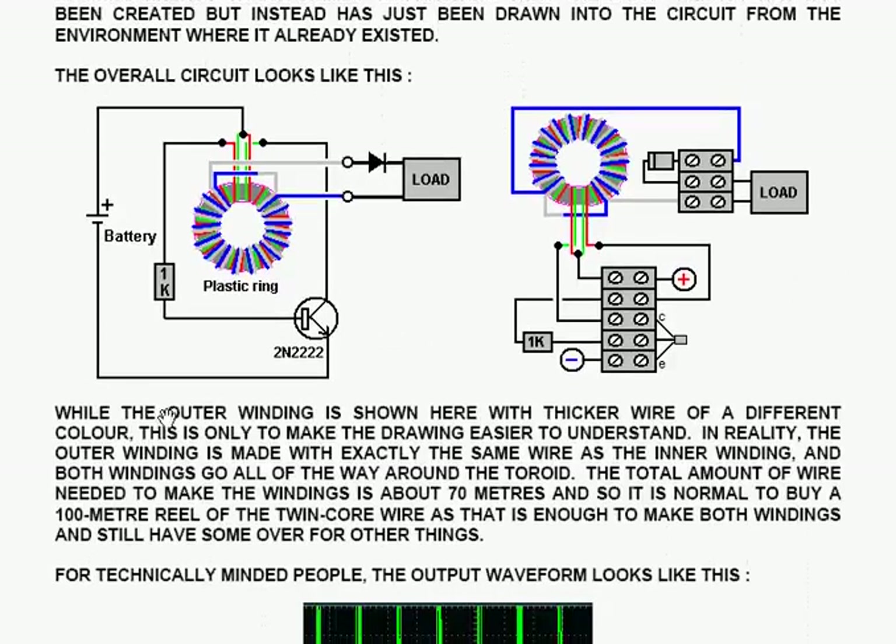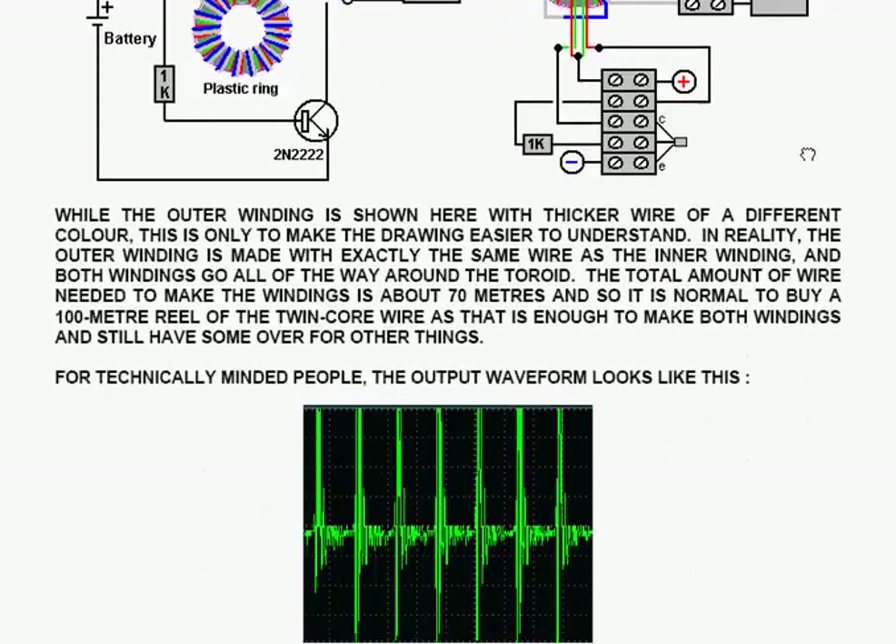The overall circuit has the plastic ring replacing the ferrite ring; the original wiring is exactly as before, and the additional extra wiring is just on top of the first winding, going through a diode to a load which is powered by the circuit. The physical layout can be done quite readily using just screw connectors available from the local hardware shop.